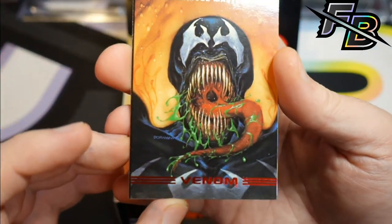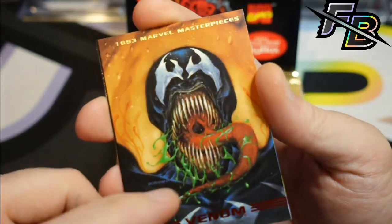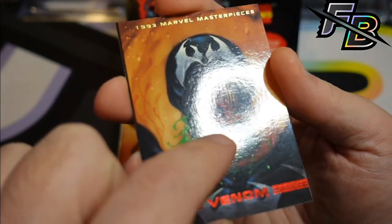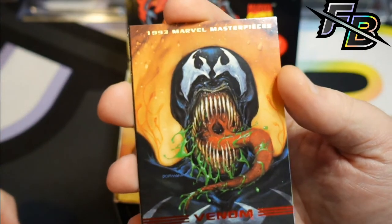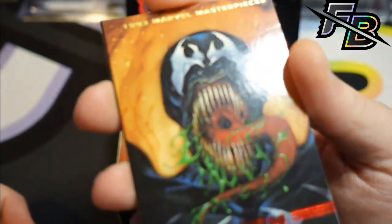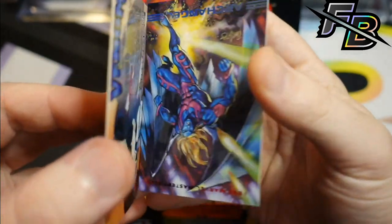Oh man, I hope the Venom's not screwed up — you could hear how loud that one was. Yeah, that definitely tore up the face of that card. You guys may not be able to see it, but it's right in the middle of the ring light right now. This Venom was one of the cards I was looking most forward to, but the bricking just ruined it. I'll set it aside and look at it later.